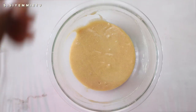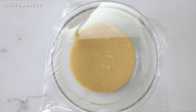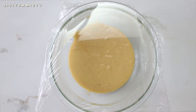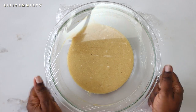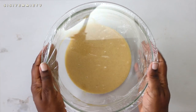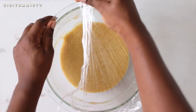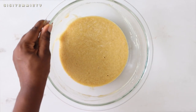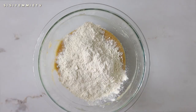Cover the bowl with cling film and leave it for about 30 to 40 minutes, or until you start to see bubbles on top. Once you can see those tiny bubbles, add in the remaining flour that was set aside earlier and mix everything together.